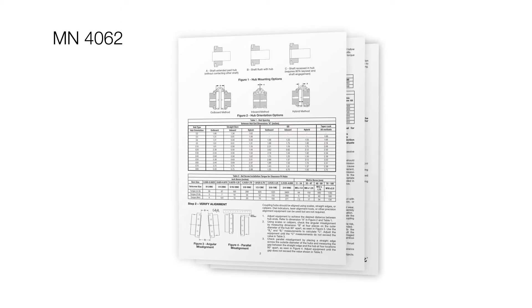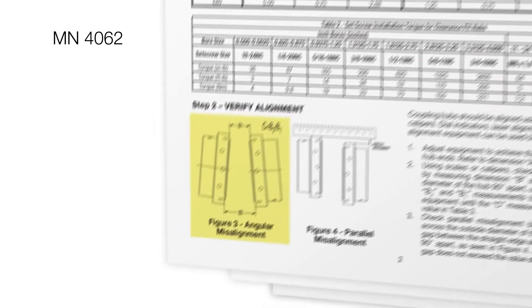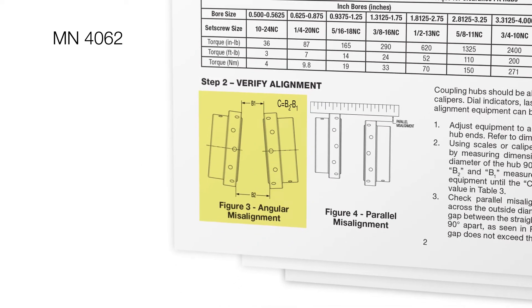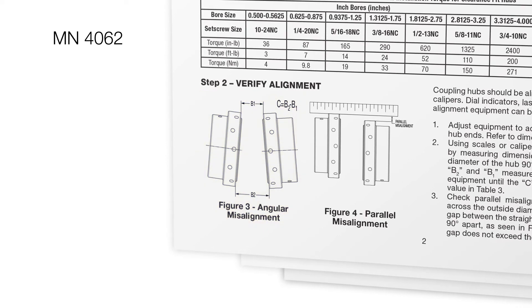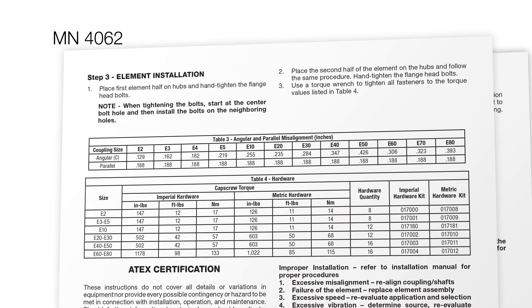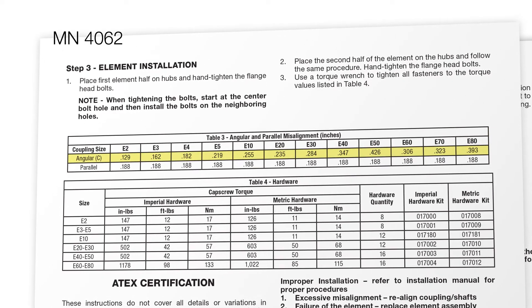First, using a scale or calipers, check the angular misalignment by measuring the gap between the outer diameter of the hubs at four locations 90 degrees apart from each other. Adjust equipment until the four measurements do not exceed the combined C values seen in Table 3 of the instruction manual.